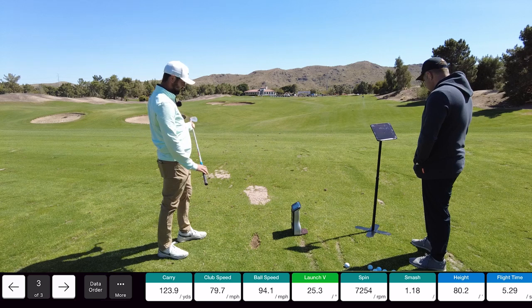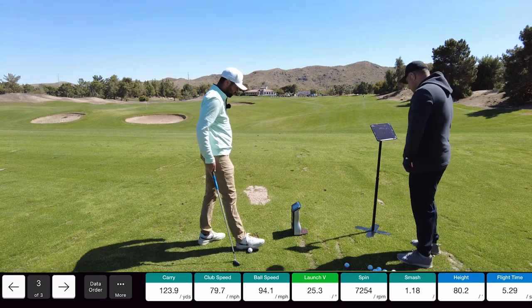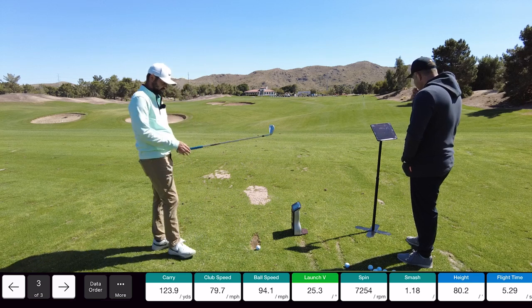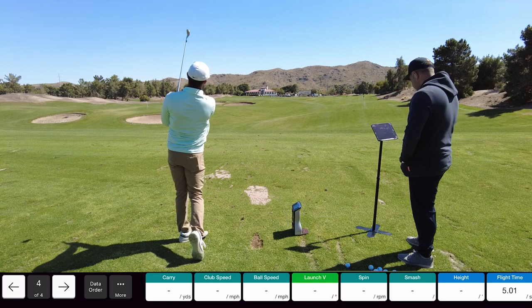Nice shot. So what do you got on carry? 124. I got 123.9. Wow, so pretty close — that's basically the same thing.